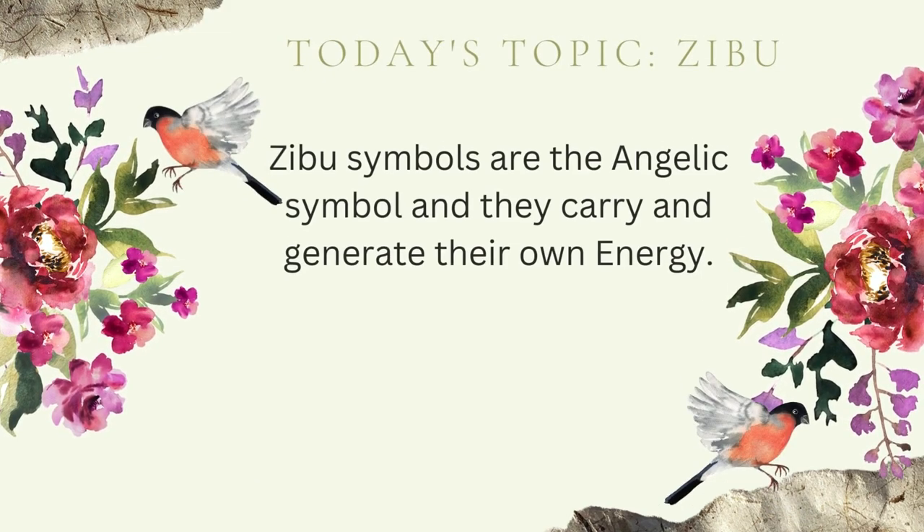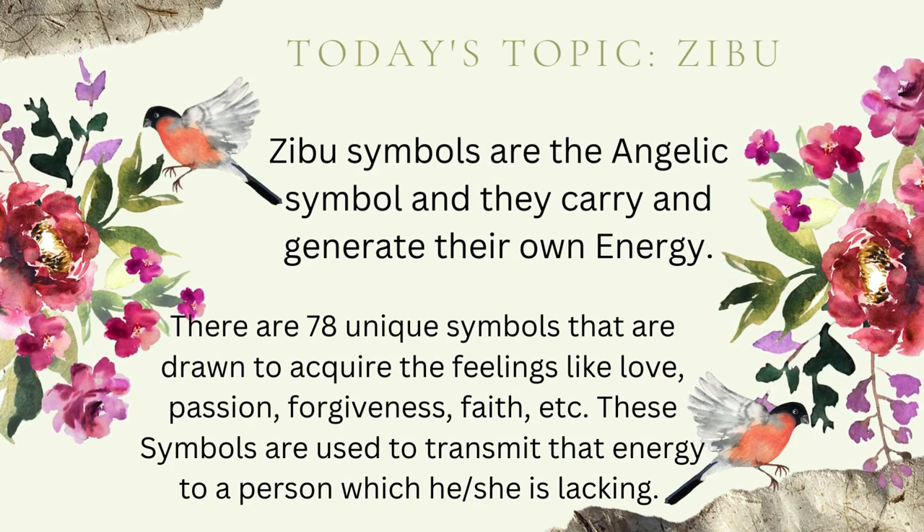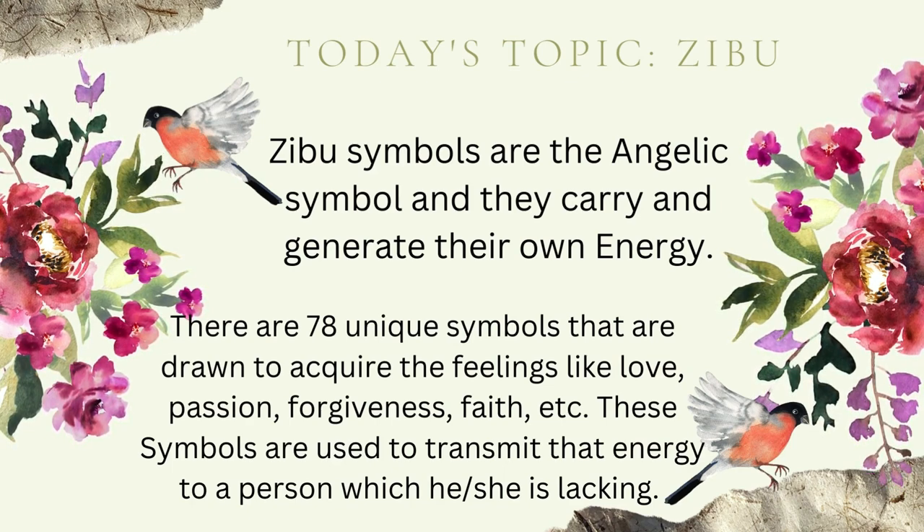Welcome to Earth Magic 101. Today we will learn about Zebu symbols. Zebu symbols are the angelic symbols that carry and generate their own energy. There are 78 unique symbols that are drawn to acquire feelings like love, passion, forgiveness, and faith. These symbols are used to transmit that energy to a person which he or she is lacking.